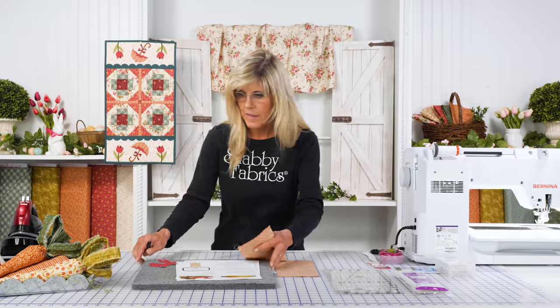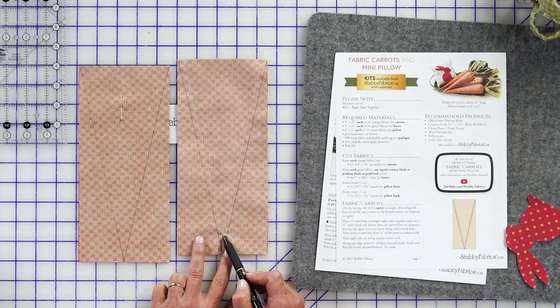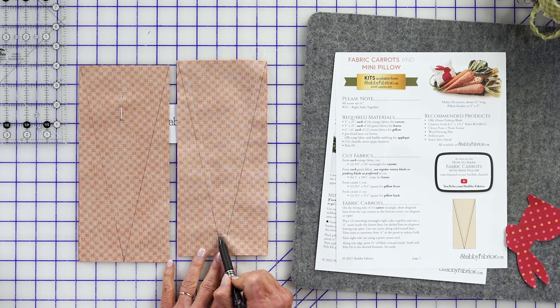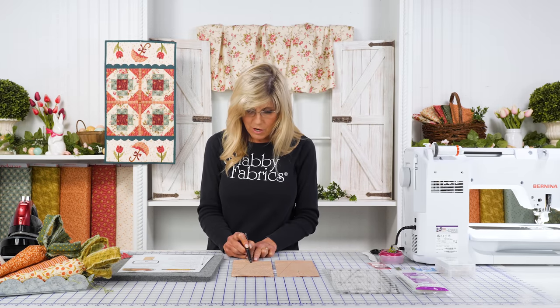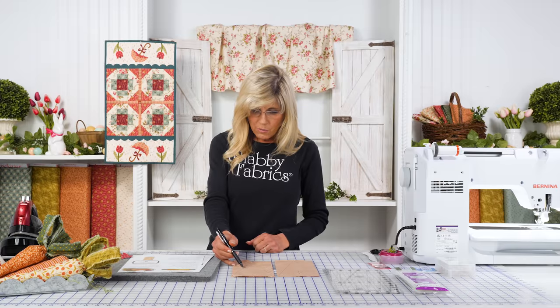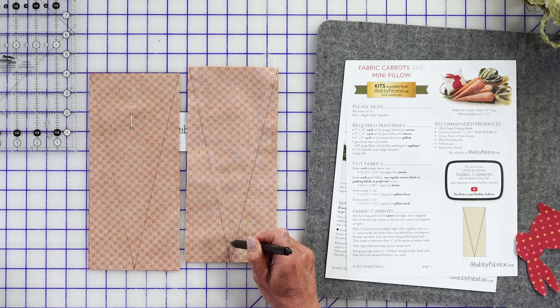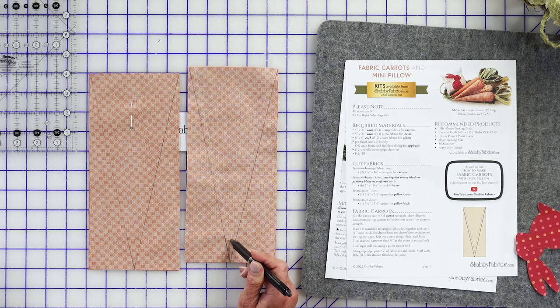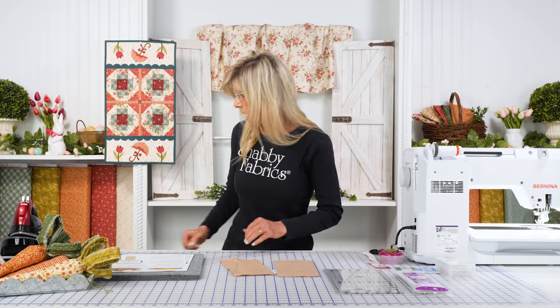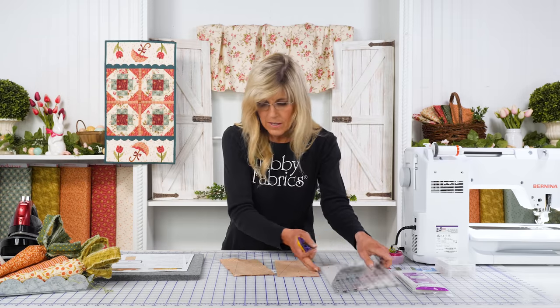We've actually sewn that ahead of time. I want to call your attention to shortening your stitch length — we're going to be adding a lot of stuffing in there, and that point we'll be pushing out with our point turner will experience some stress. From the overhead camera, you can see we backstitched well into that V when we came down. That's where you could sew straight off the edge if you want, then cut and start on the other edge. Make sure you reinforce really well in that valley, then cut straight on that line.